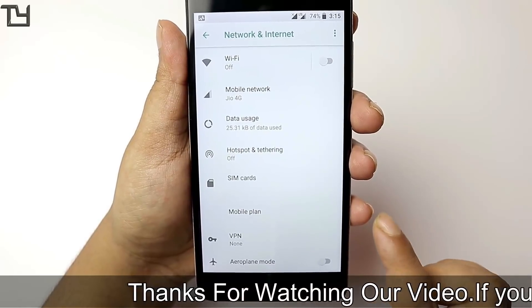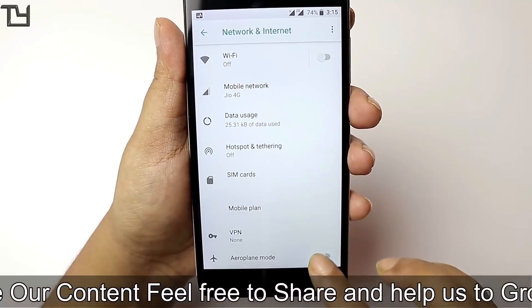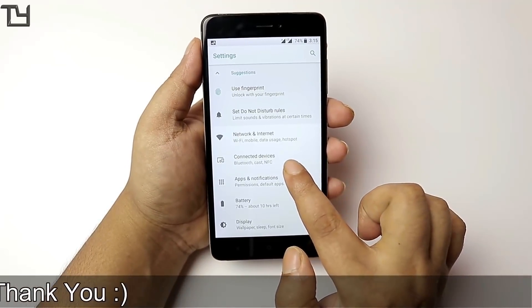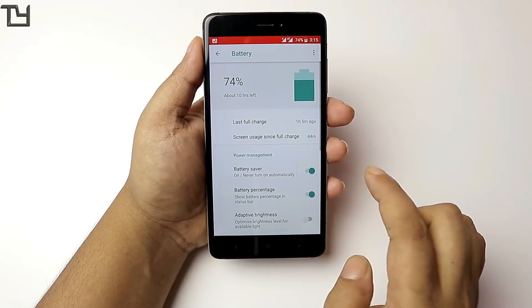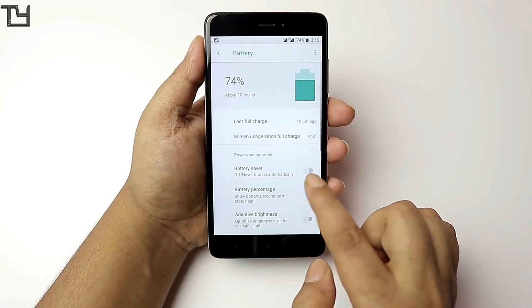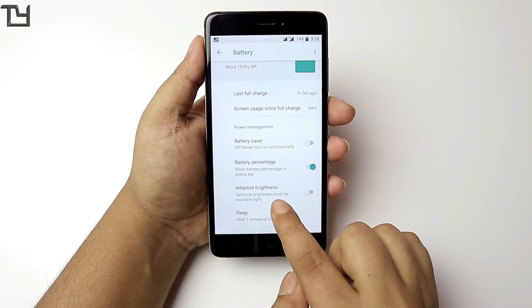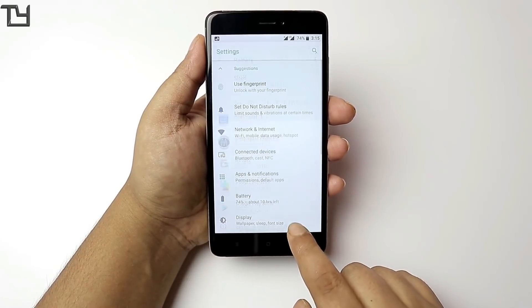Another disappointment: the LED notification doesn't work. Now there are some features of Android Oreo that you can see in the settings menu. The settings menu has been revamped in Oreo. There are a few other tweaks and extra frameworks you can see, and in the battery section there are frameworks we haven't seen before in Nougat.